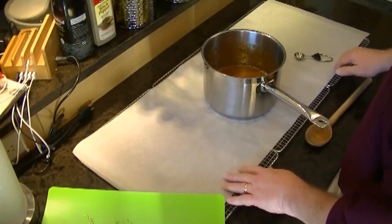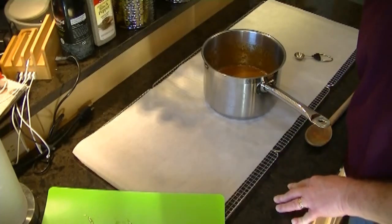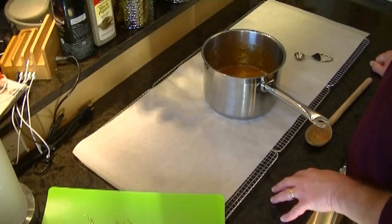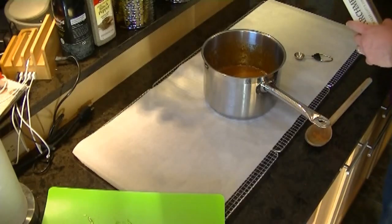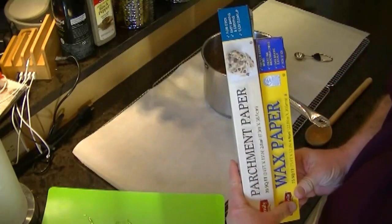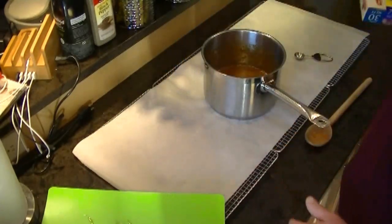You want a workstation set up. I'm using cooling racks under here. If your countertops are at all sensitive to heat, you want to make sure you're not directly on the countertop because this stuff is still right around 300 degrees. We have parchment paper here. There is a definite difference between parchment paper and wax paper — you do not want to use wax paper for this.